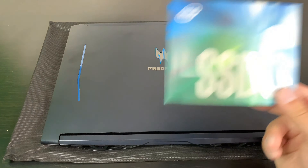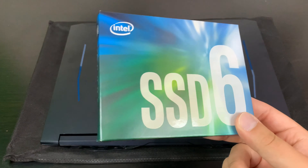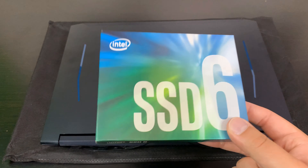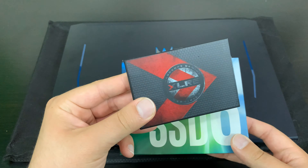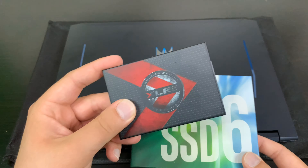So I have an NVMe SSD storage drive from Intel — I managed to pick this up on sale, I'll leave a link down below. It's supposed to be really fast and I'm definitely going to be doing some benchmarks on it. And then I have this — it's a little bit old, but it's a PNY XLR8, their elite branding signature series. This is my standard two and a half inch drive.